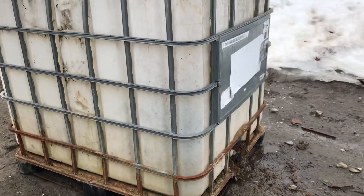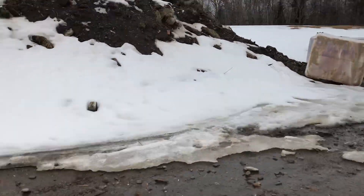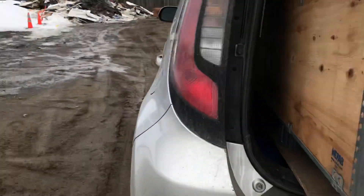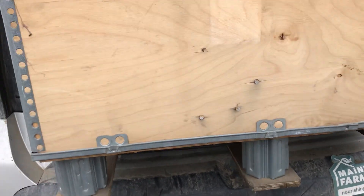We are at the landfill and if anybody needed one of these, they have tons of them. They probably got chemicals in them, but if you wash them all out and clean them, you could have a water source for your off-grid project. We're not taking those, but we are taking two of these wooden boxes.